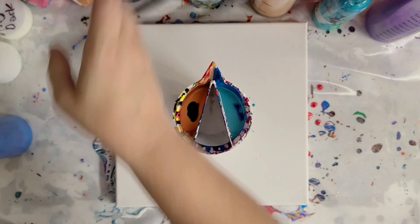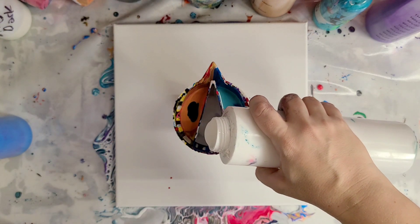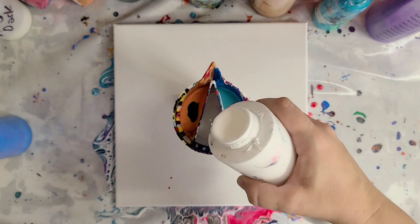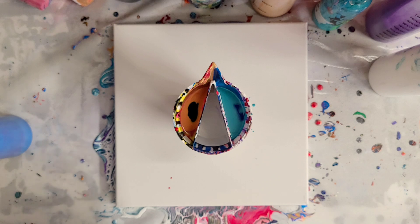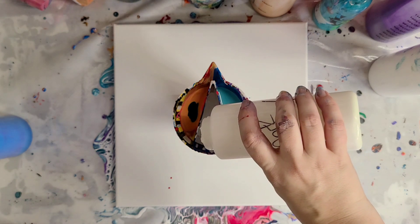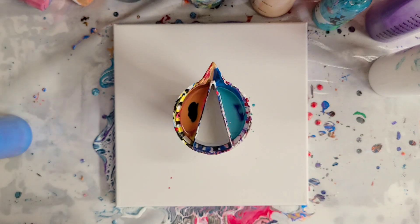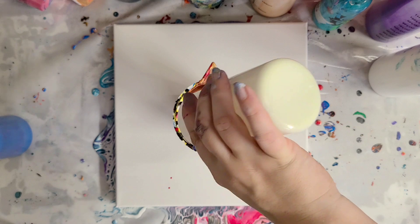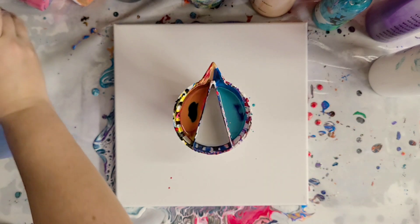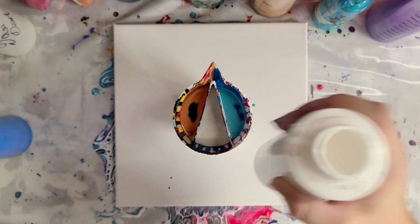The sides are pretty even. So now in the middle I'm putting white. I don't want to end up with a solid white section, so I think I'm going to also add in some glow in the dark, which won't really change the color but it will cut down on the white. Alright, let's do a bunch of that, and a little bit more.